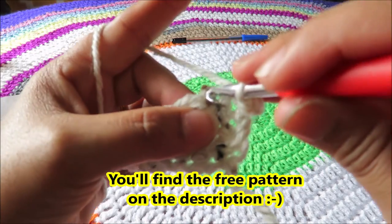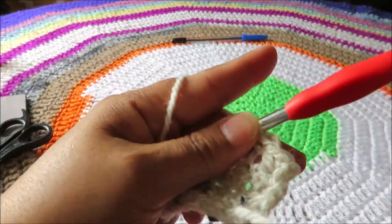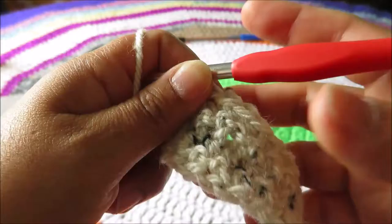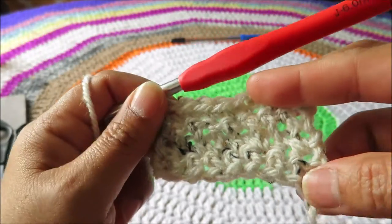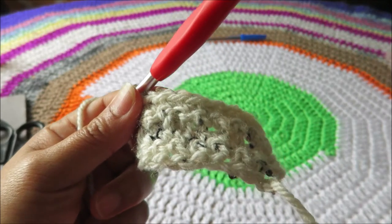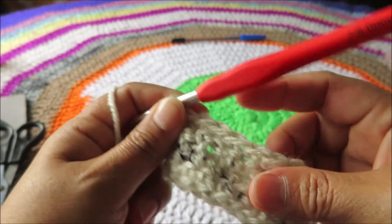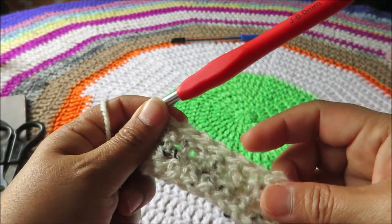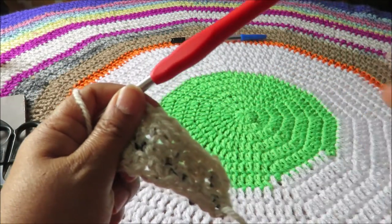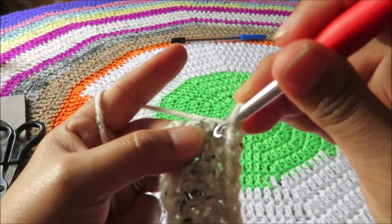Single crochet on both loops, yarn over, pull through. And this time we're gonna do single crochet front loop only. Once you finish with the length and width you desired, all you need to do is tidy up your work by doing single crochet all around the sides of your scarf — all four sides. Just to tidy up.